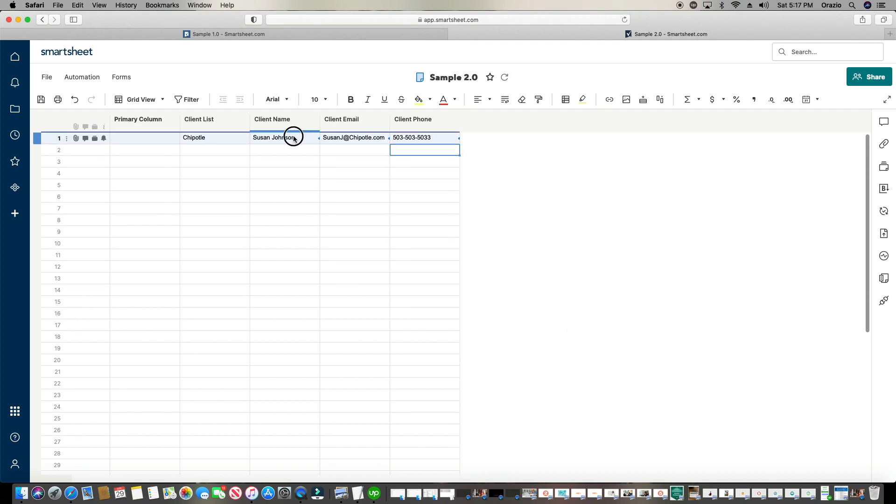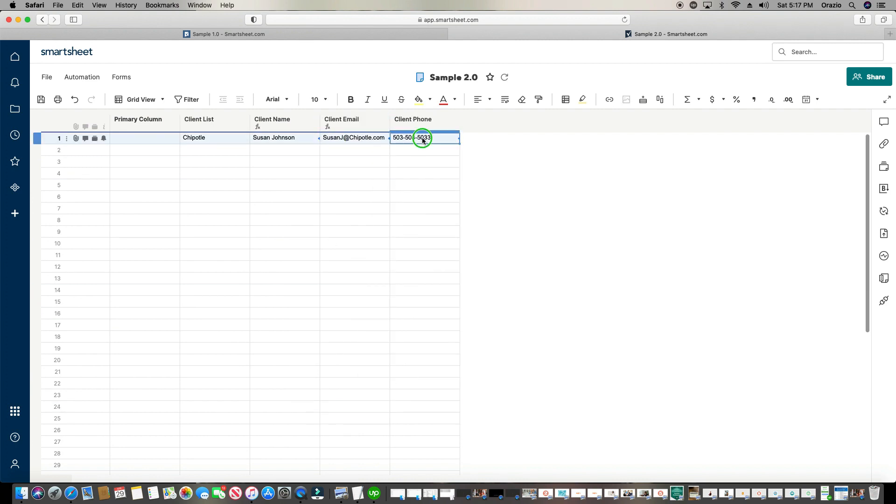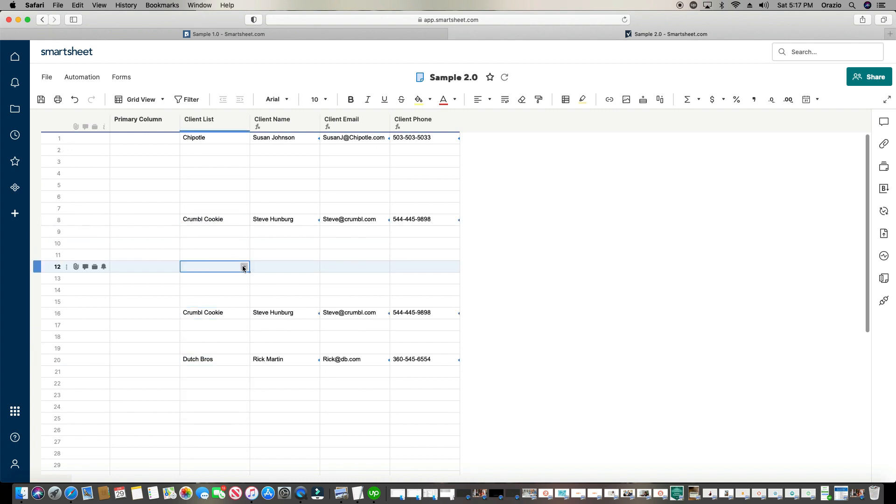Just like before, let's convert these into column formulas by right-clicking all the way to the bottom and clicking Convert to Column Formula. Now anywhere on this list I can choose one of these and it automatically puts in the data for me.